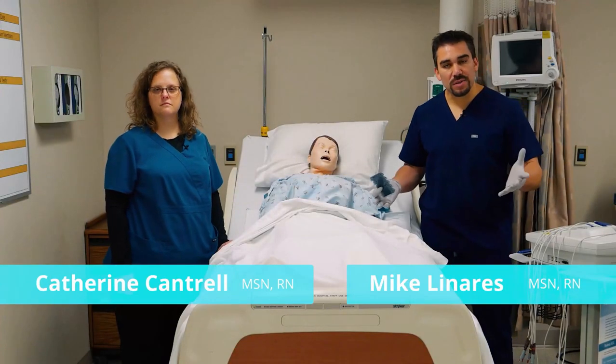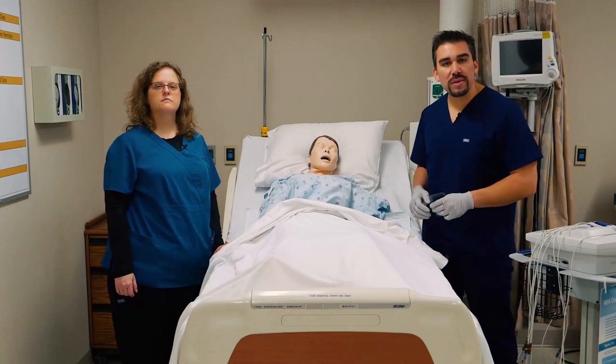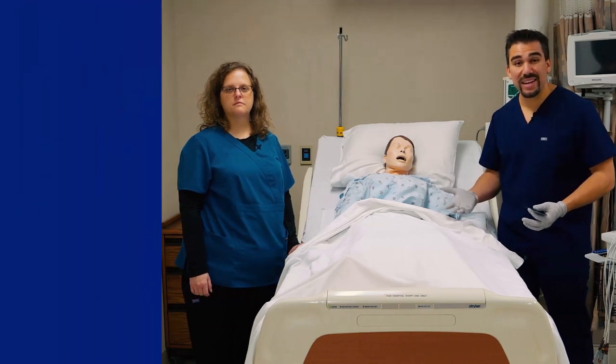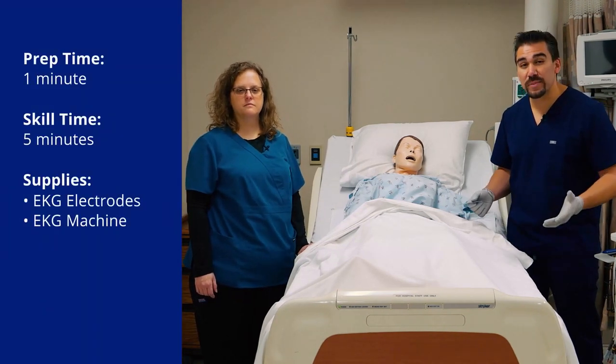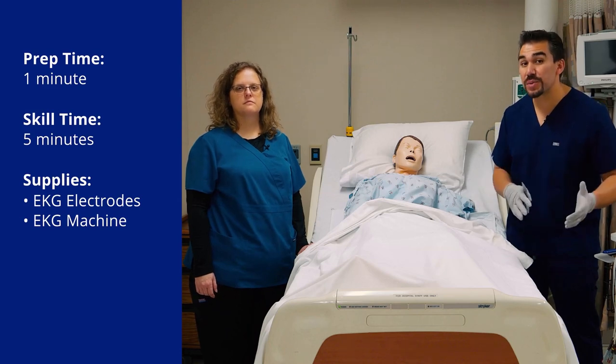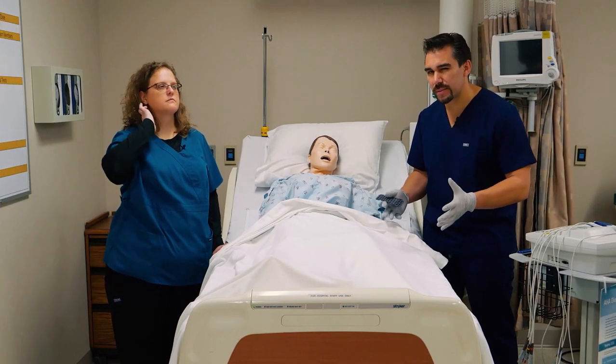Now for EKG, also called a 12-lead. The doctor will usually order this if a patient comes in with chest pain to the ER, or if a patient's going to surgery and the doctor wants to make sure that the client has a history of cardiac dysrhythmias and that we have a stable cardiovascular system.